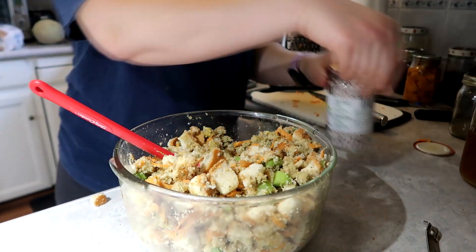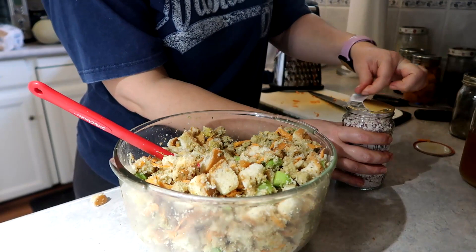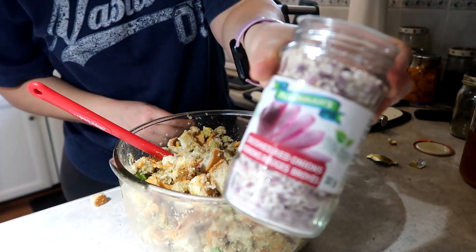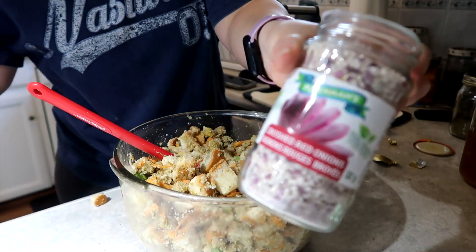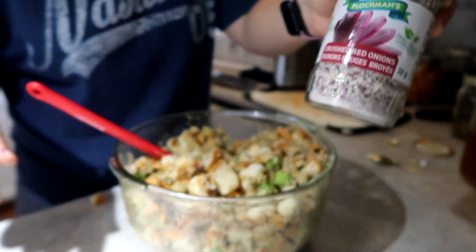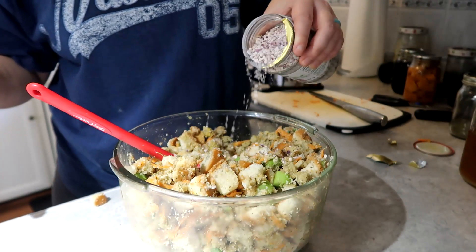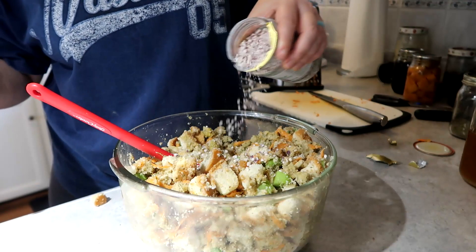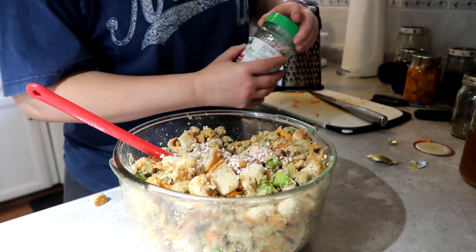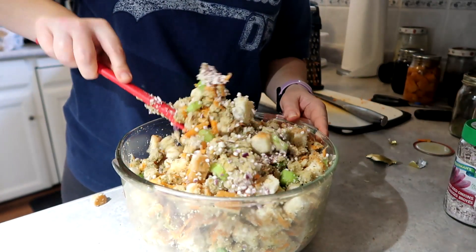Now as you're going to see here, I do add some dehydrated onions. These aren't the ones I originally wanted; they're the only ones I could find, which are the red onions. My camera is not focusing — there we go. Crushed red onions we're adding in there, because I'm trying to slowly add more onions to my diet to see how much my stomach will handle. So far we're not doing too bad.